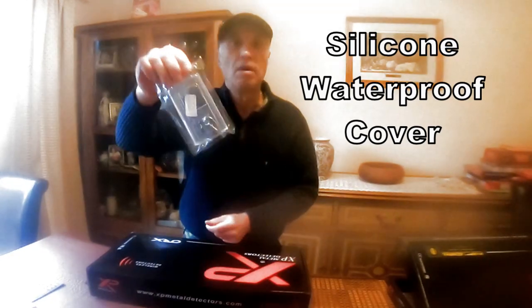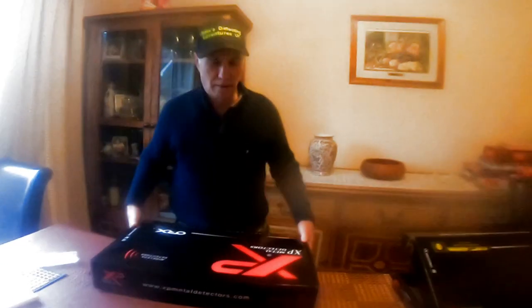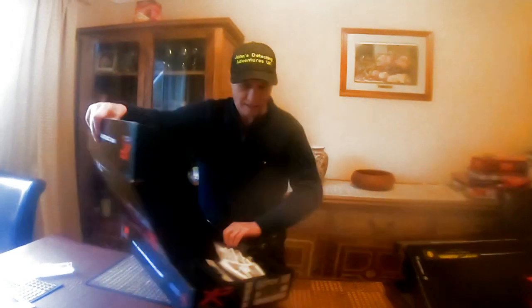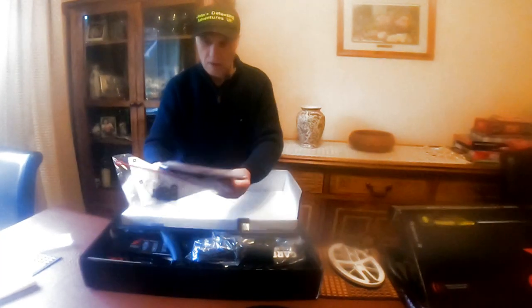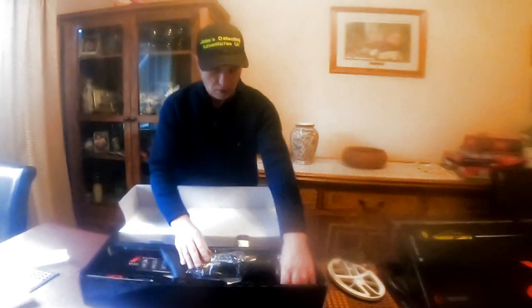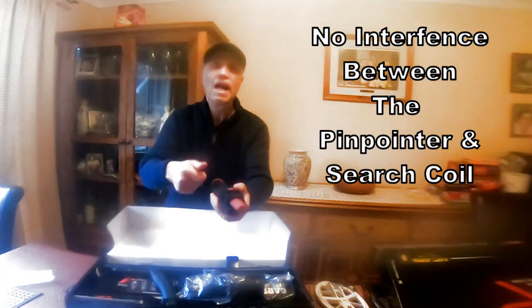Yes, look at this — standard coil, instructions, and a pin pointer. These pin pointers are great. They match up with the machine: once you turn the pin pointer on, the metal detector turns off.